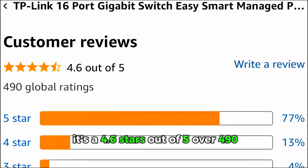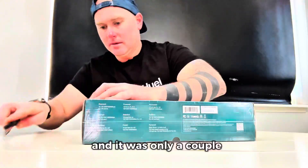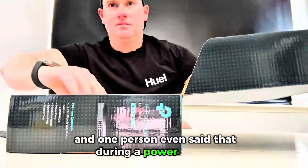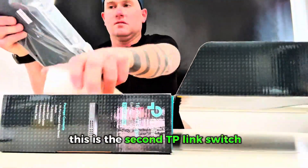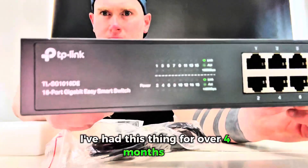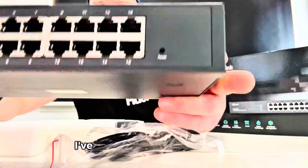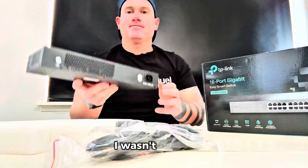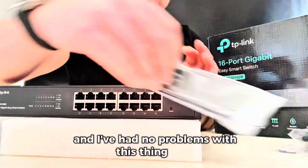The biggest problems I saw people had — and there were only a couple — were connectivity issues, and one person said that during a power outage this was the second TP-Link switch that went out on them, even though everything else on the surge protector was fine. I've had this thing for over four months now and I've experienced neither of those. I've had tons of power outages — even though I'm now backed up by UPS, I wasn't initially — and I've had no problems with this thing at all.